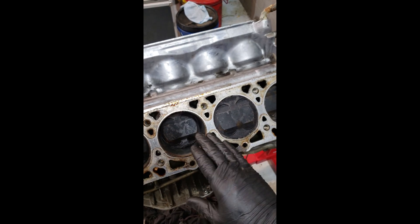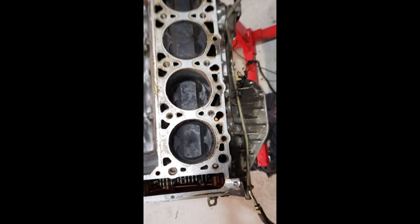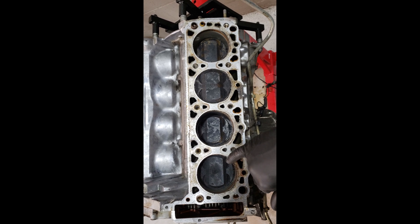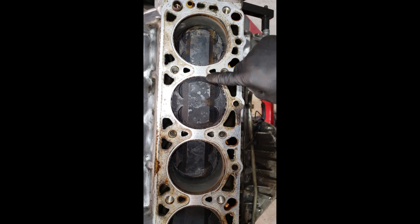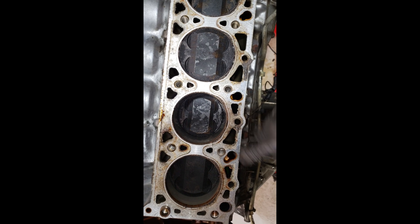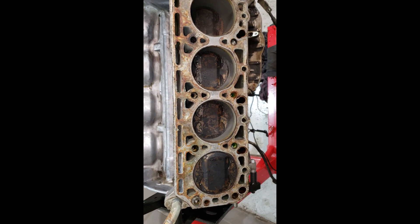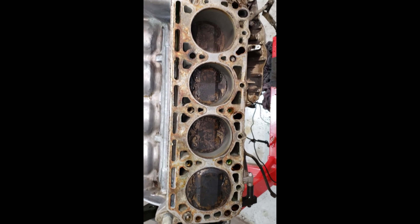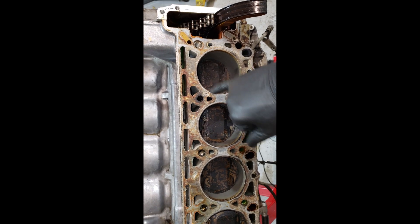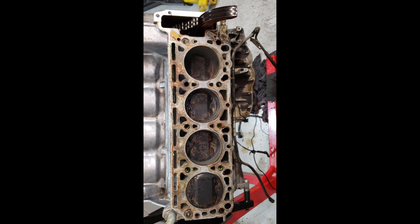Next step is to get these surfaces cleaned off and use a straight edge to measure for any warping in the block, especially right here between the cylinders. You can see right here where the old head gasket was — the head gasket wasn't blown. There's no leakage between the cylinders and no coolant leaks outside of the cylinders. I'm going to go ahead and say that's straight enough to put new head gaskets on. Same thing with this side of the block — no coolant leaks between the cylinders or elsewhere. Looks good enough.